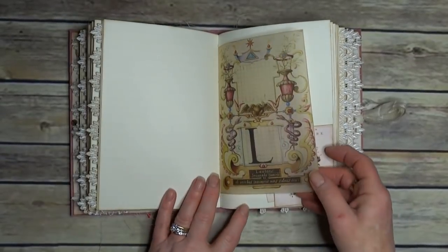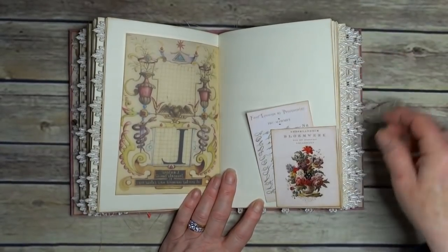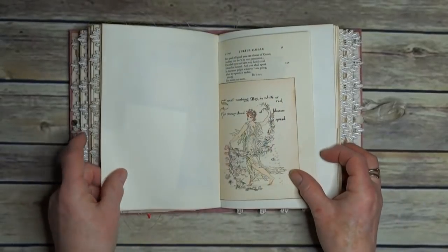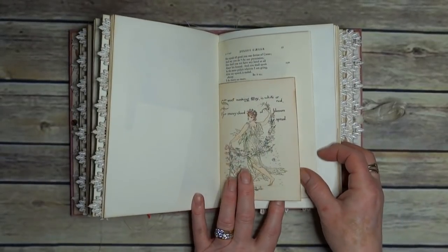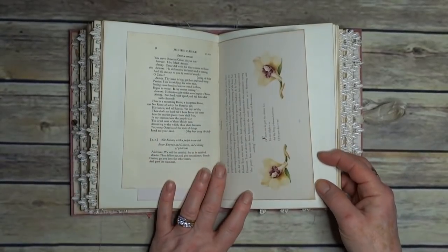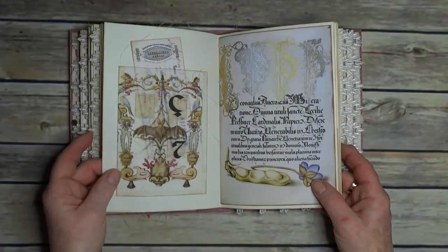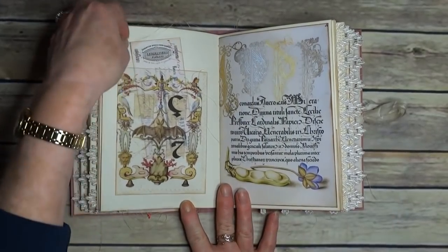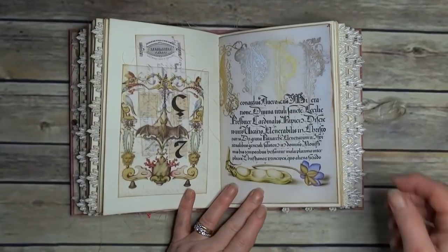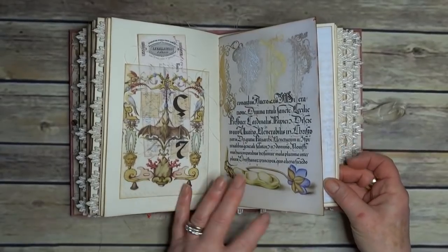Another piece of printed vellum. And I took out some of the flower fairies — that's out of the same flower book. That one is another vellum pocket. And then the centre of the third signature.